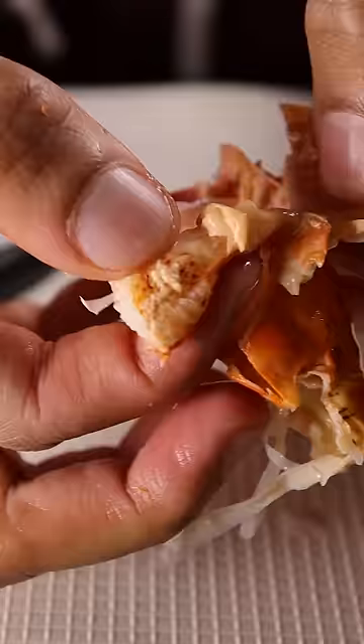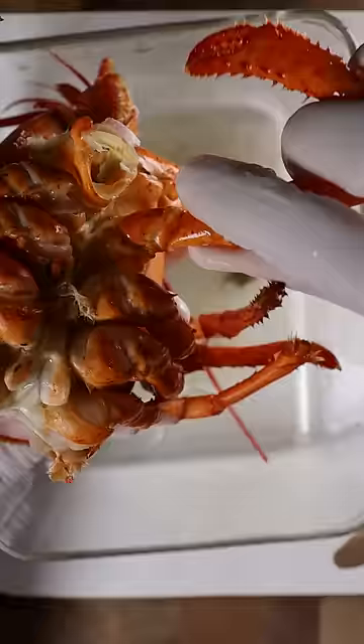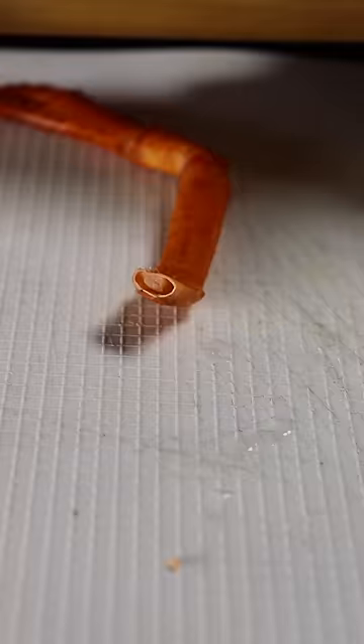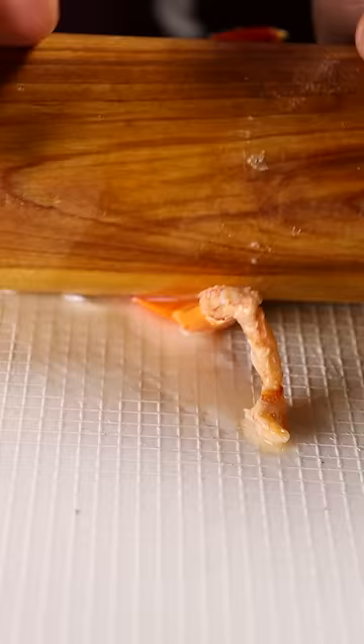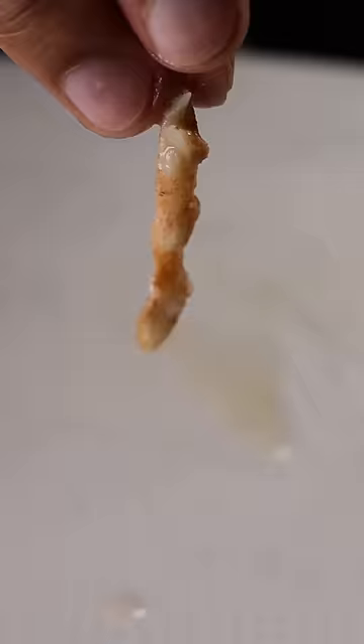Finally, onto the legs — tear them away from the body and with a rolling pin, all you have to do is squeeze out the meat from the opening. And that's it. There's a lot of legs so that means there's a lot of meat. Don't let this go to waste.